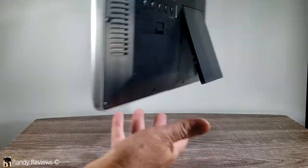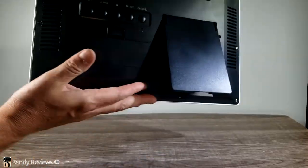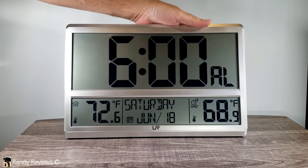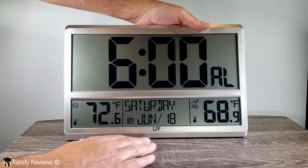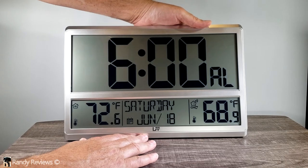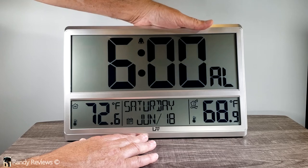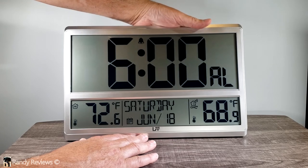On the back there's also the alarm button, the second one over. You press it once to see what your alarm is currently set for, and if you press and hold the alarm button, it allows you to change it. We set it for 6 a.m., press the alarm button again, and there it is — the alarm is set.